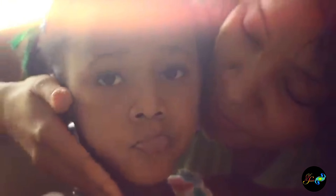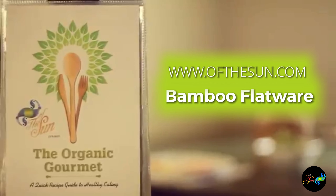Bamboo flatware is a safe and healthy alternative to metal flatware. Why can't your flatware be good for you too? Good food. Good health. Of the sun.